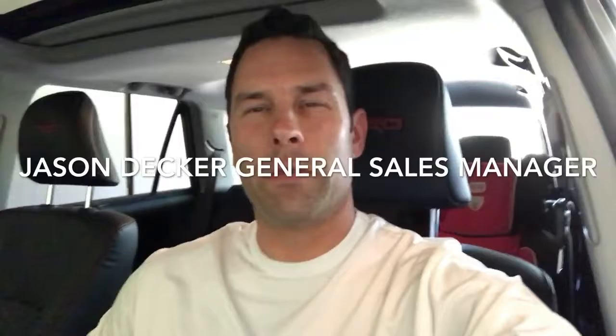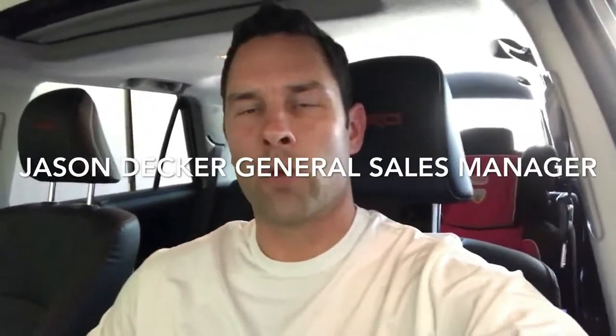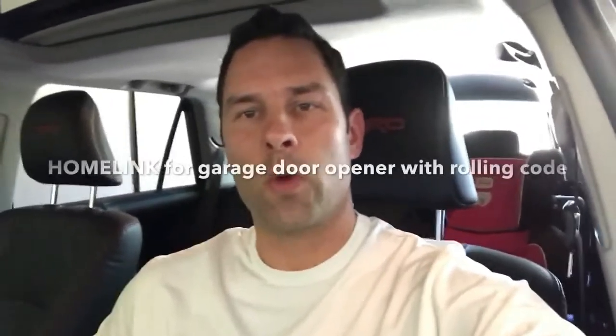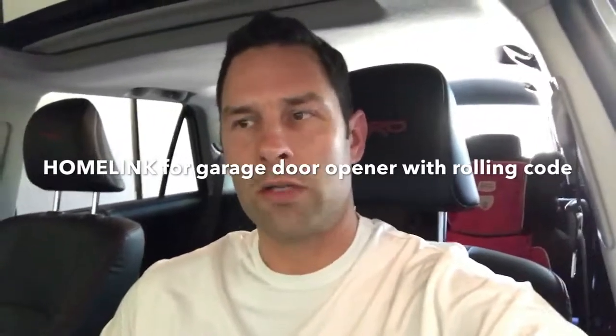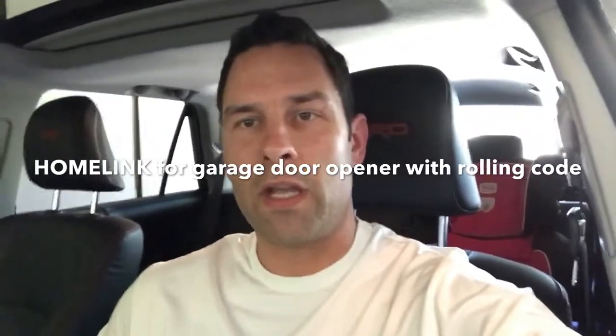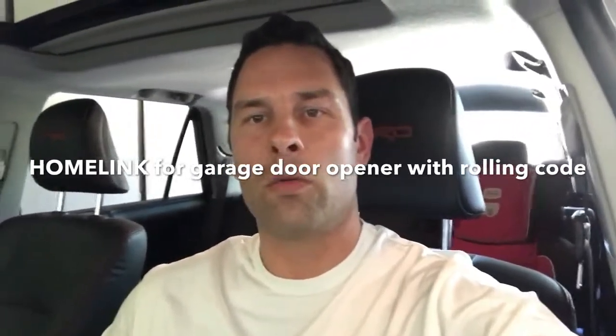Good morning, I'm Jason Decker, the general sales manager at Wright Toyota in Scottsdale, Arizona. I'm creating this video about HomeLink. I went through the owner's manual and tried to figure out how to do it, then looked at a couple of online videos and it wasn't working — so this is what finally worked.